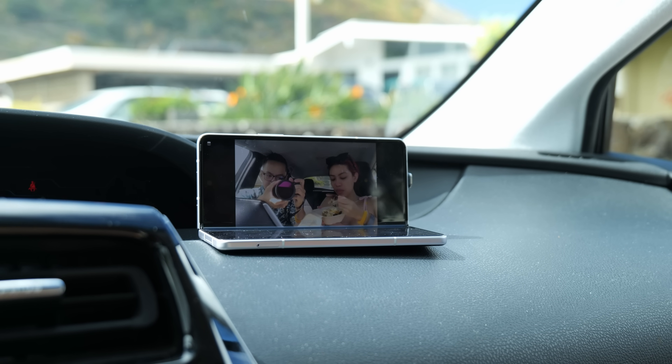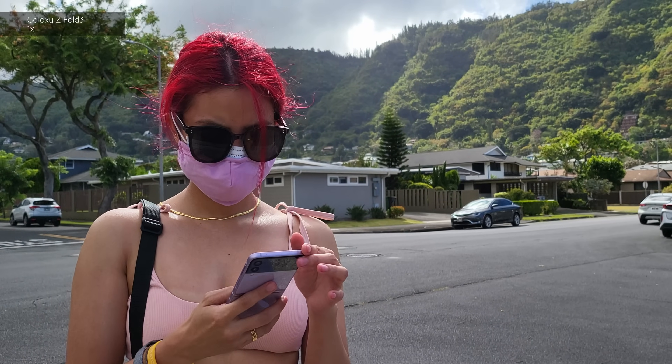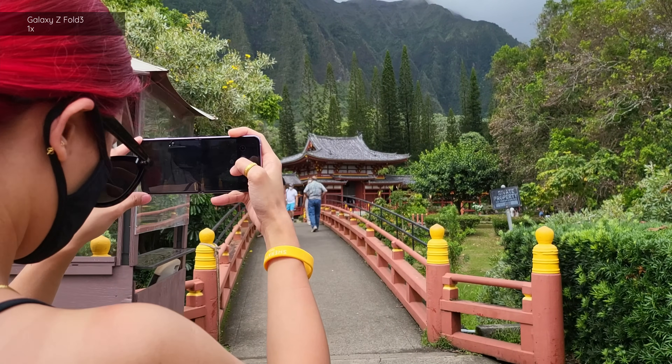Since we had both foldables on hand, Isa and I decided to swap them on various days. On this particular day I'm using the Z Fold 3 and Isa is using the Galaxy Z Flip 3 — check out her video in the link above and in the description.